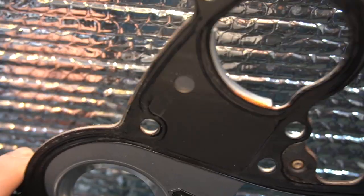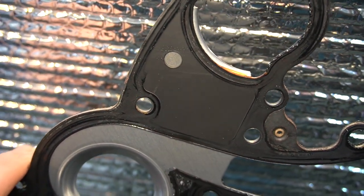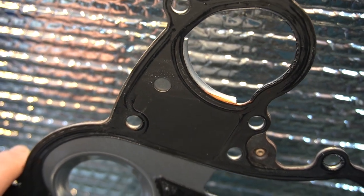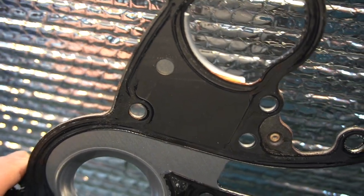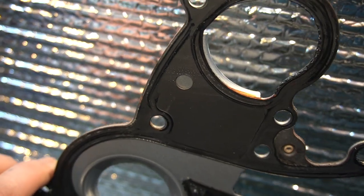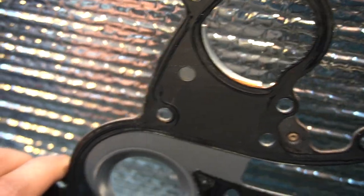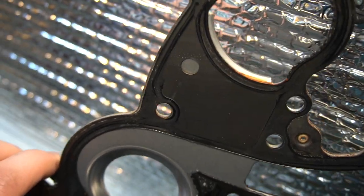This is the old gasket — notice the rust. Almost 11 years on the coolant. My advice: don't push it, especially in hot climates. Change it every seven years for a new vehicle; for a used vehicle, do a coolant analysis or change it every four to five years max.